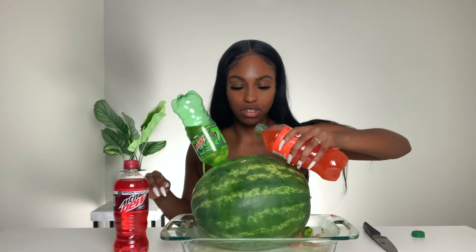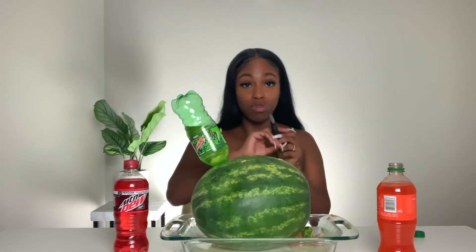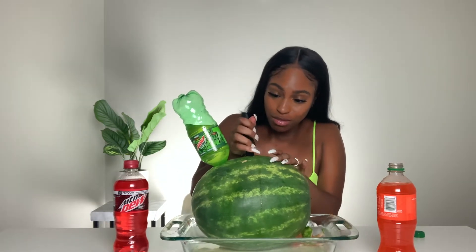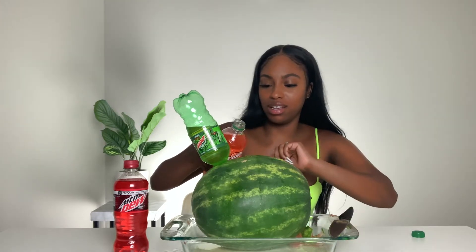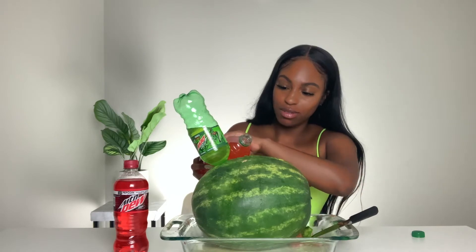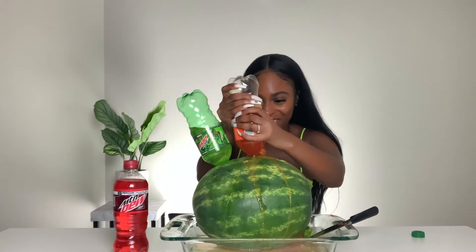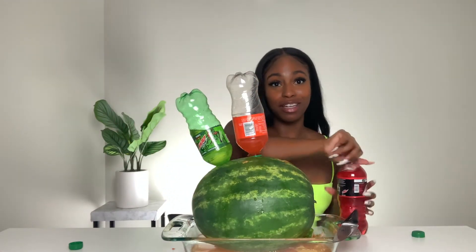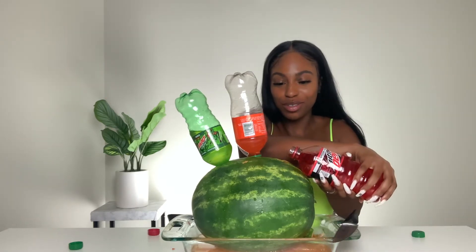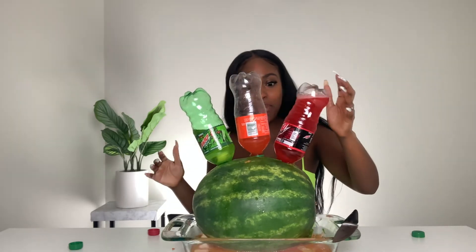Let's do the middle one next. This one isn't moving — I'm gonna have to make some magic happen with this hole. One, two, three. I just made a mess on that one. Last one — oh, that one wasn't bad at all.